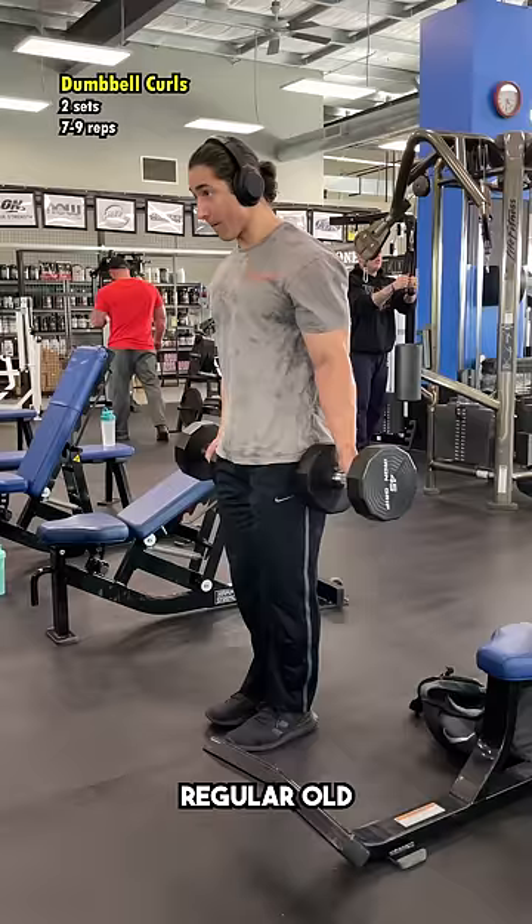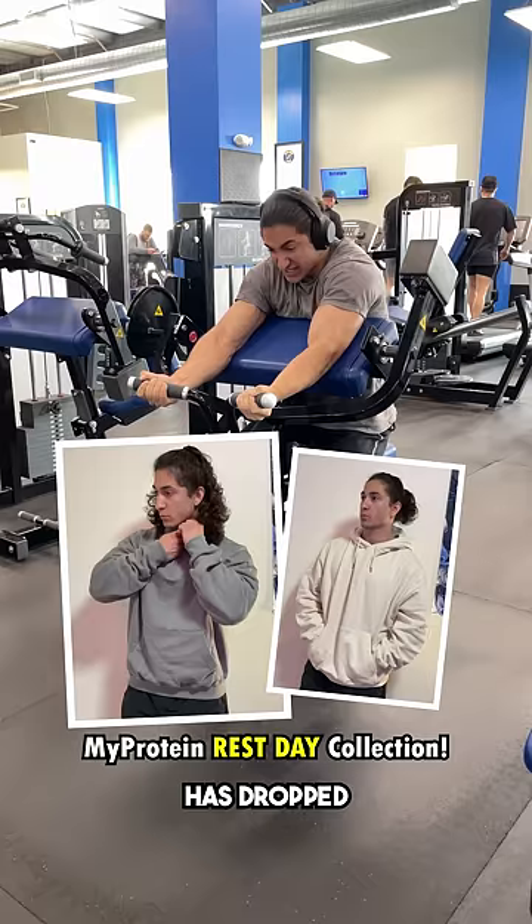Before you go, I just wanted to let you know that MyProtein has dropped its new rest day collection with some really comfy shirts, hoodies, and sweats. I unfortunately left them in my apartment, but I did try them on beforehand and they are all super, super nice. I highly recommend. As always, code MAXXIE is 40% off, and I hope you enjoy.